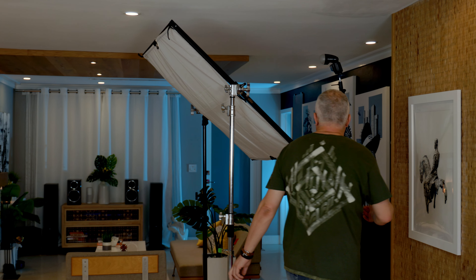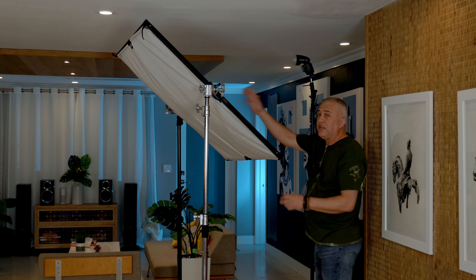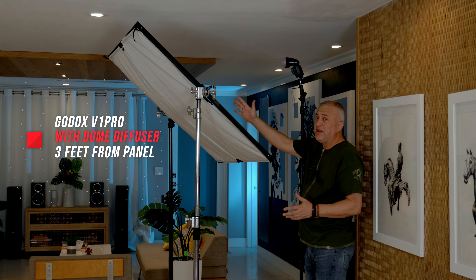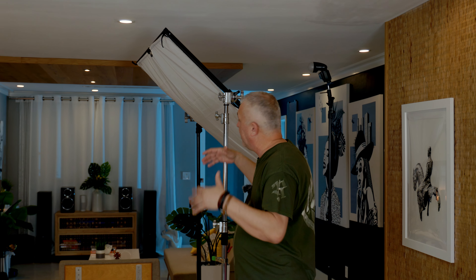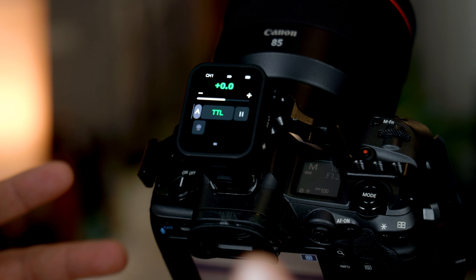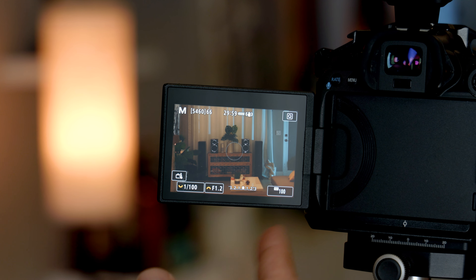I'm gonna start setting up the flash in the middle of the diffusion panel, positioned maybe three feet away — I want enough distance for the light to spread and fill the entire surface of the fabric. This becomes a very large softbox on location. We're gonna start in TTL and make sure we have a base exposure, then adjust the light intensity based on what we get on the first shot. Camera settings: ISO 100, aperture f/1.2, and I start with 1/100 of a second for my shutter speed.